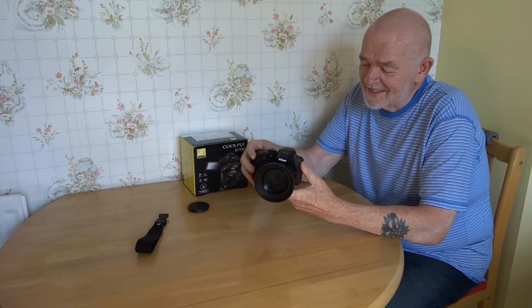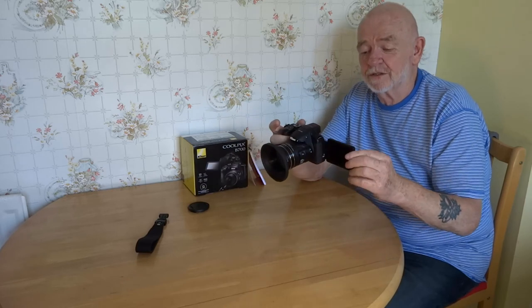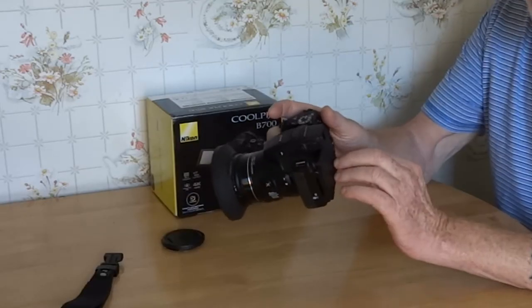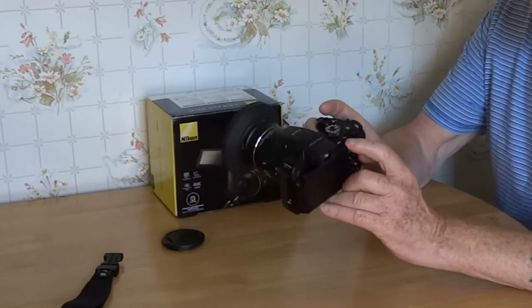I've not found a thing to criticise, and that surprised me. There's the 3-inch screen. When your eye goes over the EVF the screen goes blank, but you also have the choice of switching it on and off at the back. That's your movie button there.